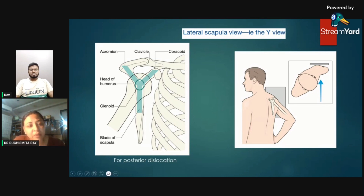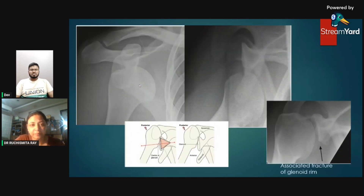It is very important to rule out posterior dislocation of the humerus. The Y view gets its name because the coracoid process, acromion process, and the scapular blade together form the shape of a Y. The glenoid cavity sits at the center of this Y.